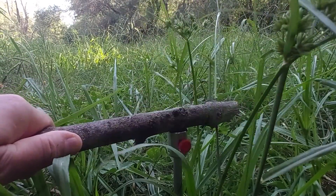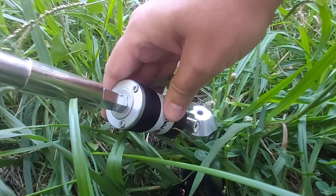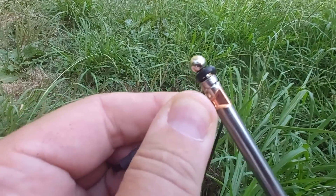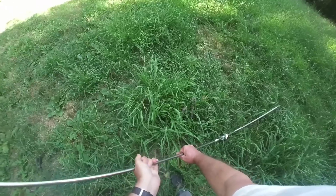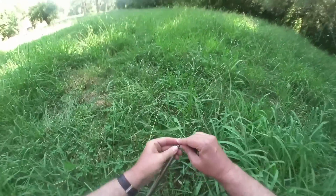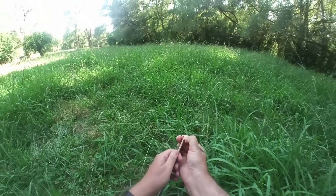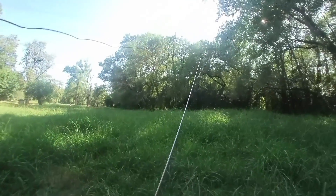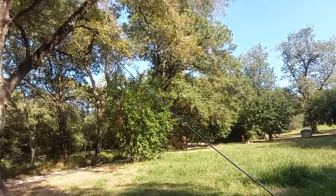I need to get a rubber mallet — that would be so much nicer. Very nice! It only took about three minutes — I was really surprised at how fast it went up.